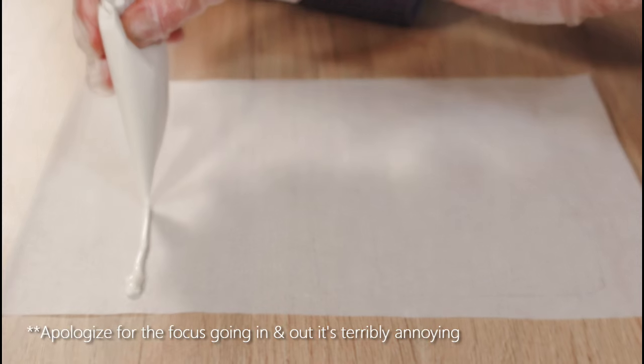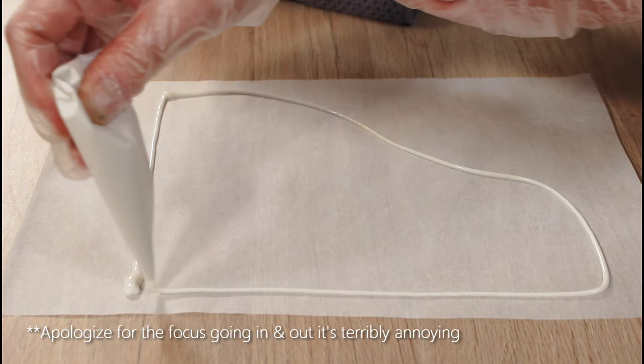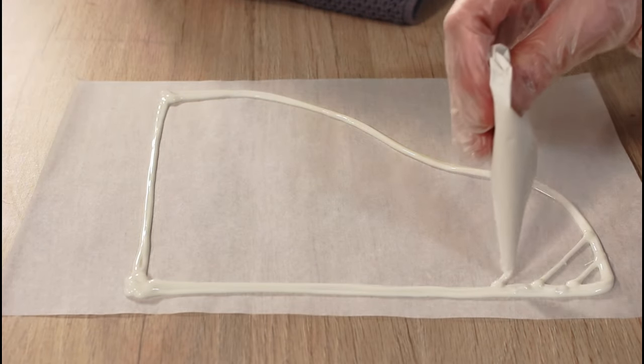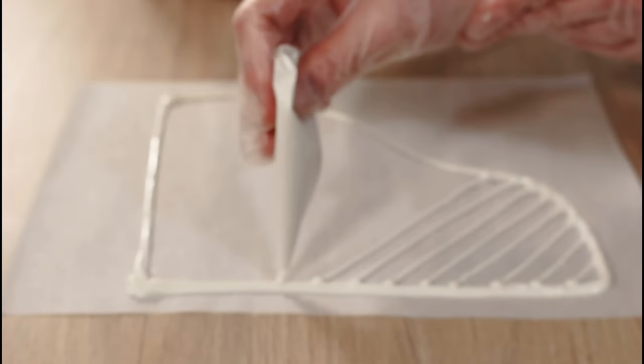First of all, I've penciled out onto parchment paper a rough design for what I wanted the trellis to look like, based on about a six inch or eight inch tall cake that was also a six inch diameter cake.